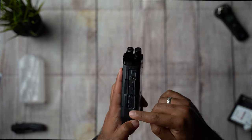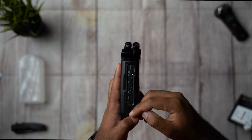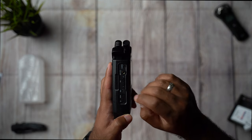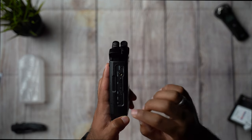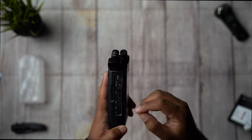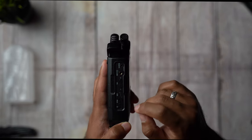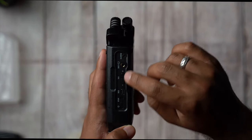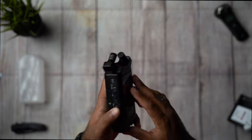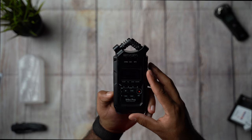On the left side right in here we have the power button — you do that by holding this switch to the power. It has a hold switch for preventing you from accidentally changing your gain or any settings. USB is for connecting to your computer, and you also have volume, audio, and remote.